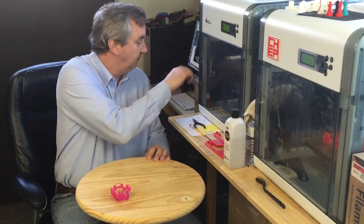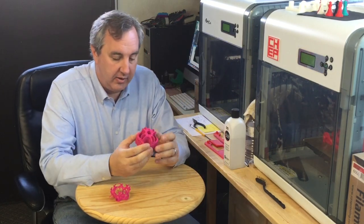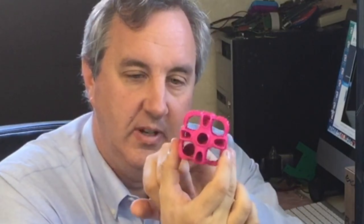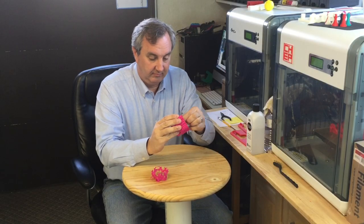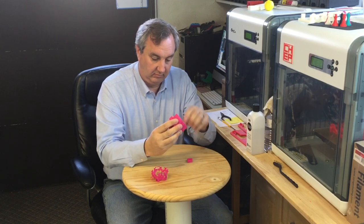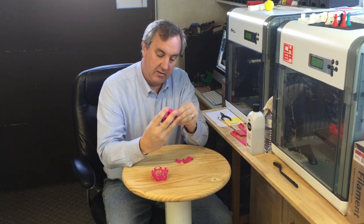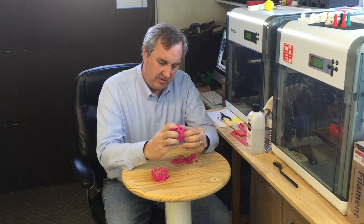The print is done. I had it sitting there for a while, so it broke off pretty easy. There's definitely a ton of support, but it's hollow in these sections, so this should be interesting how well it breaks away. There's a lot of little support in little nooks and crannies. This is going to take a little while, so let's speed this up.